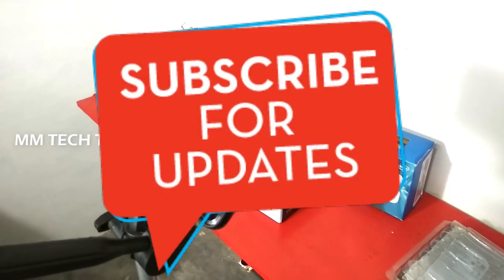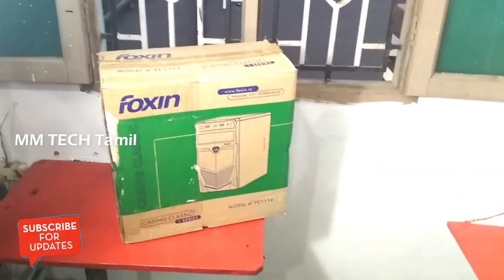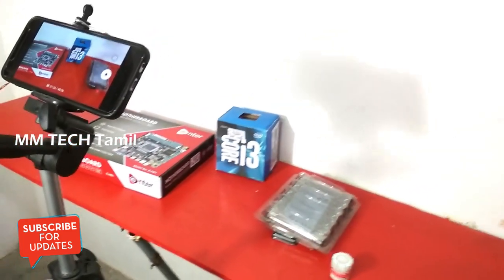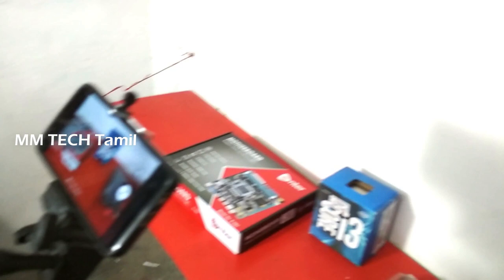Hello friends, welcome to the M.M.Tech channel. As you can see this setup, you can see that you are ready for a computer. We are ready for this video. This is the video recording process.